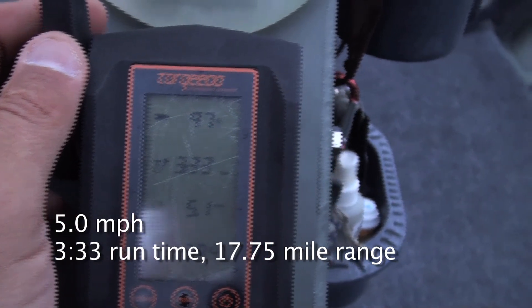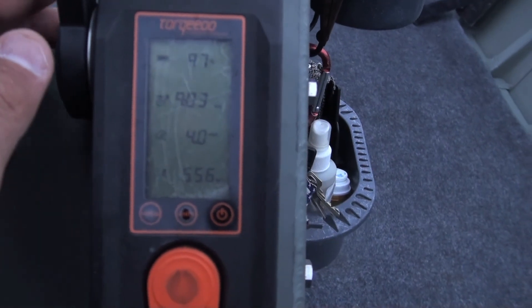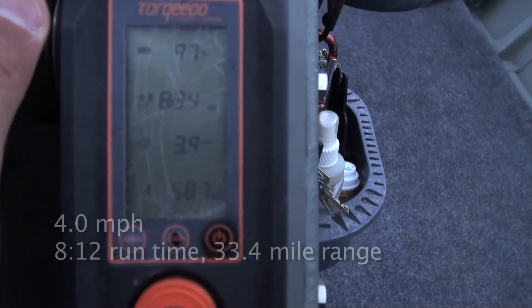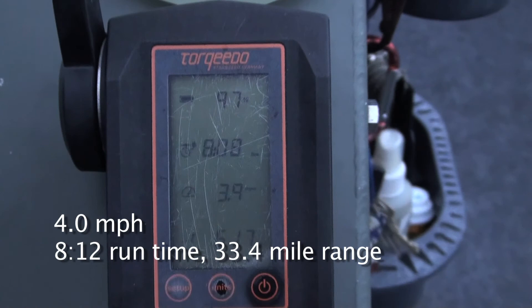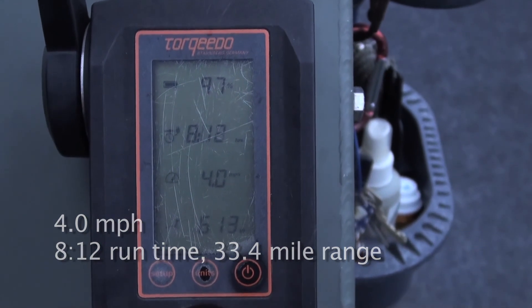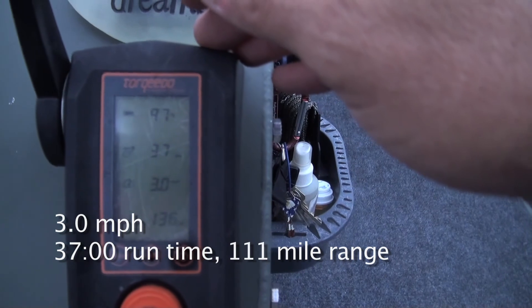At 5 miles per hour we're gonna say 3 hours 33 minutes. Going down to 4 miles per hour — that's 8 hours 12 minutes. We're gonna call that 3 miles per hour.